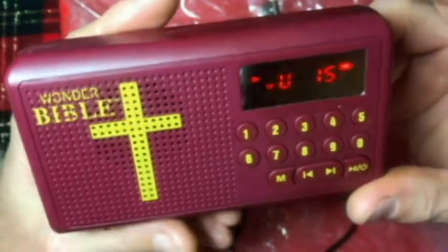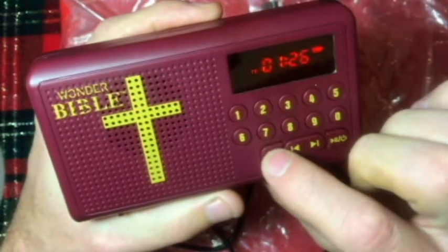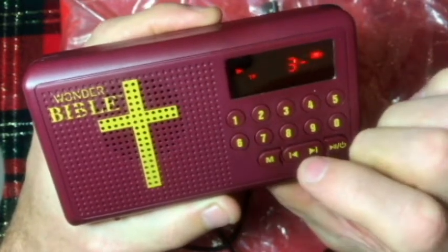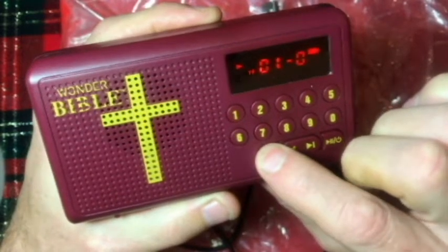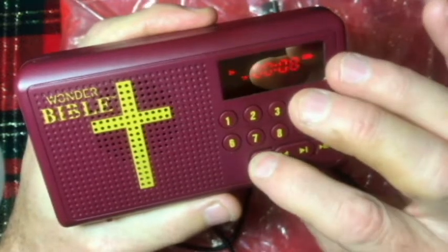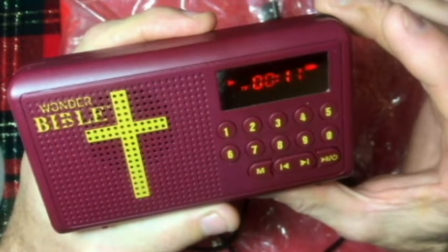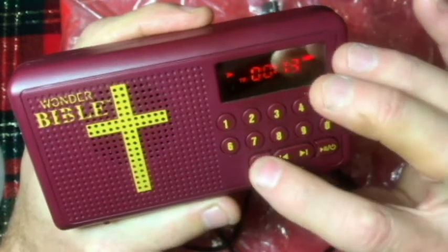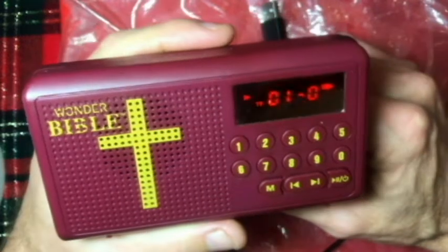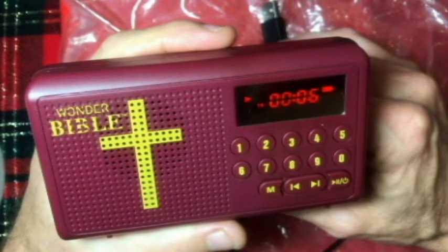Here's the volume control — it does get pretty loud. So let's go ahead and go to the beginning. That's the inspirational music mode. And now here we go... The Holy Bible, The King James Version.